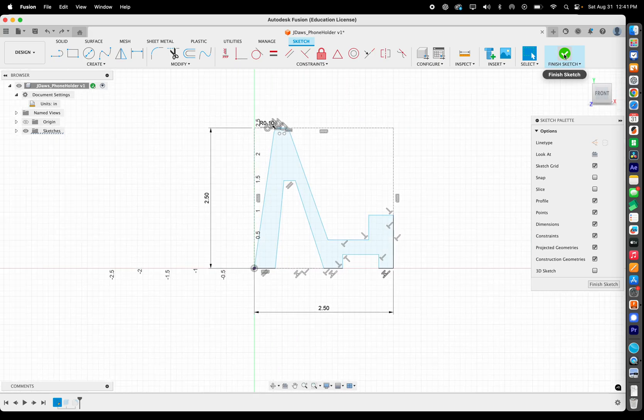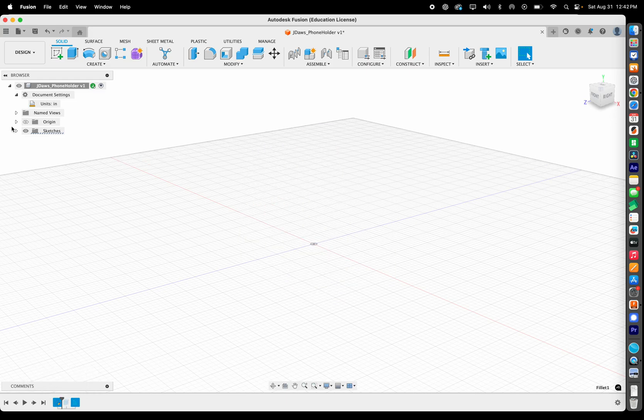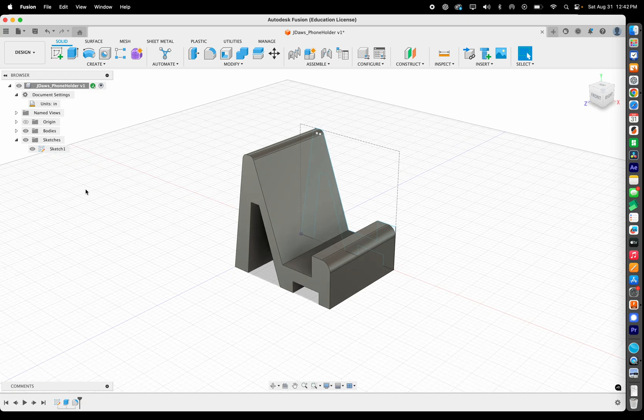We also went over Extrude and Fillet. You can fillet a sketch or an already-created body. The timeline lets you drag back in time to see earlier states — here you can see the sketch, the extruded body, and then the fillet in sequence. It's a great way to go back and make adjustments. Over in the browser panel on the left you can turn off the body or turn off the sketch using the arrow dropdown.